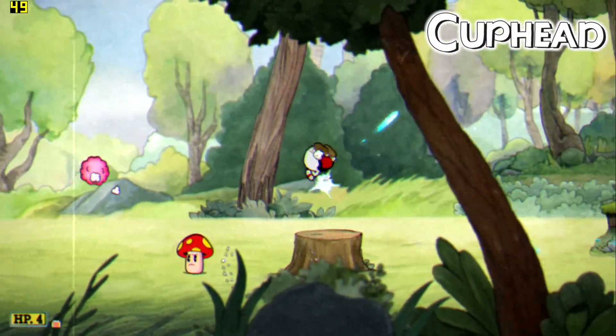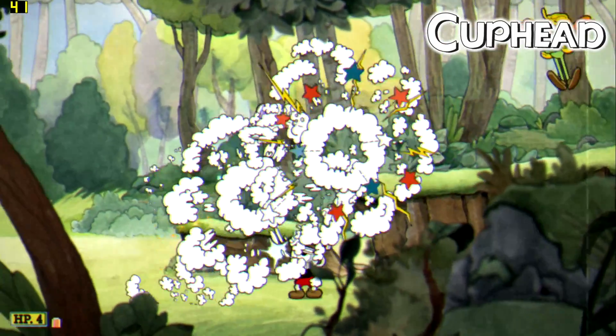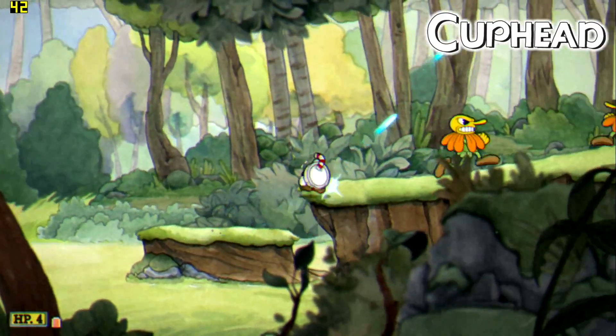Here's Cuphead at 720p — we just can't hit that 60 FPS mark.